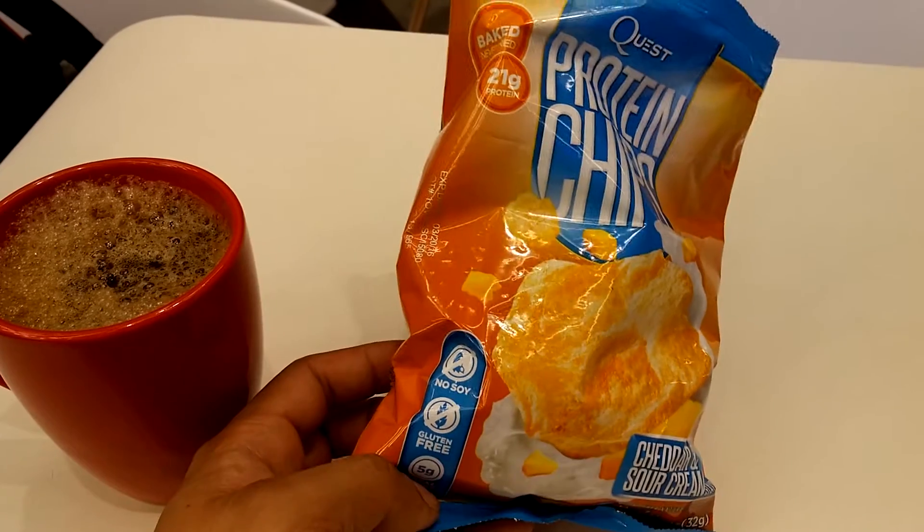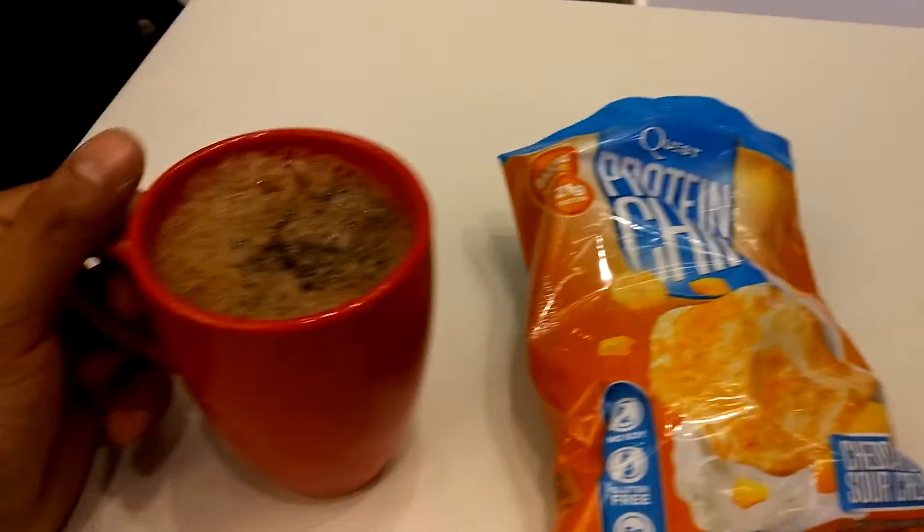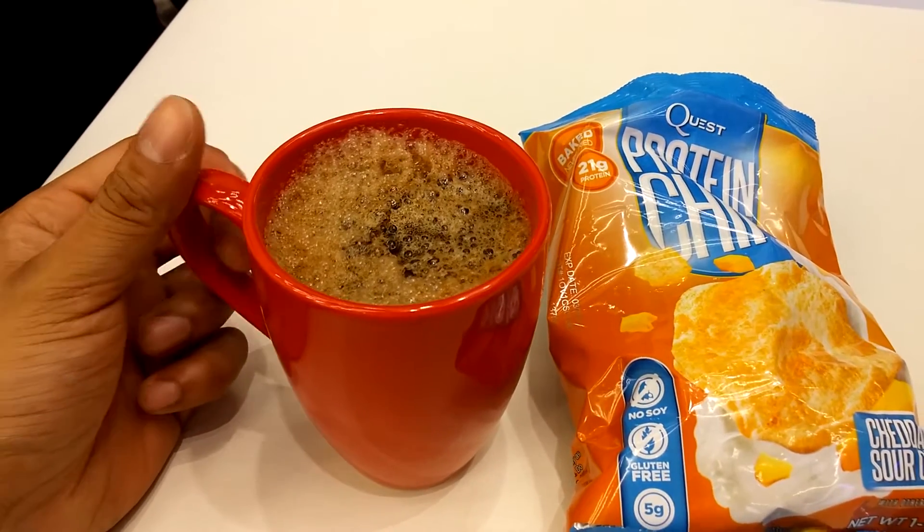I just wanted something to eat before training because it had been a couple of hours since I arrived and had to leave. I'm also having a big cup of instant coffee — it's disgusting.